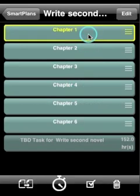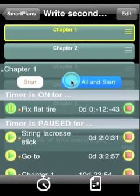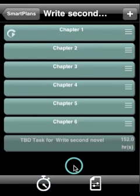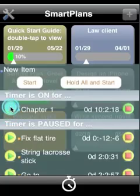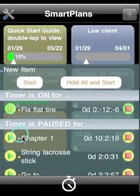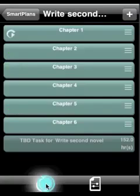You can start working on your plan even before you have finished adding tasks to it. Just select the task that you want to work on and tap the timer to start. You can pause the timer from anywhere within Smart Plans — you don't have to be in a particular task or project. Just tap on the timer icon from anywhere and you'll see a list of active and paused tasks.